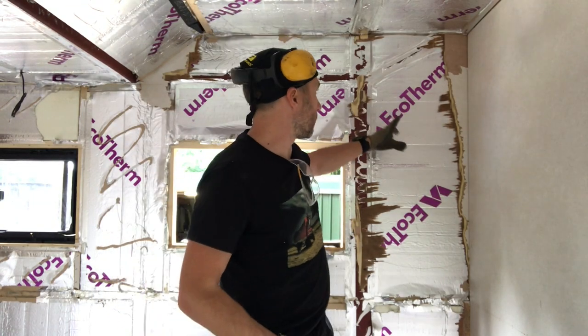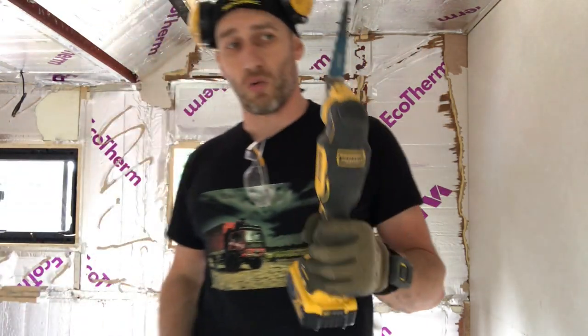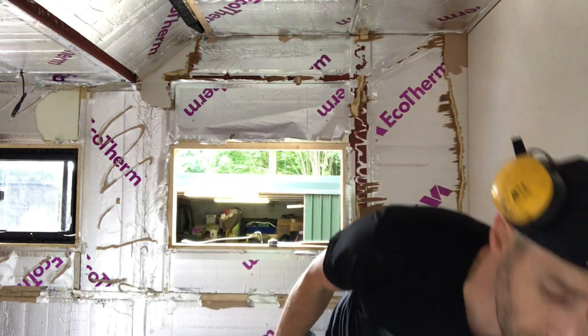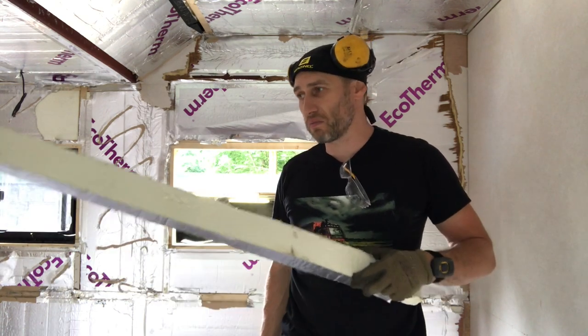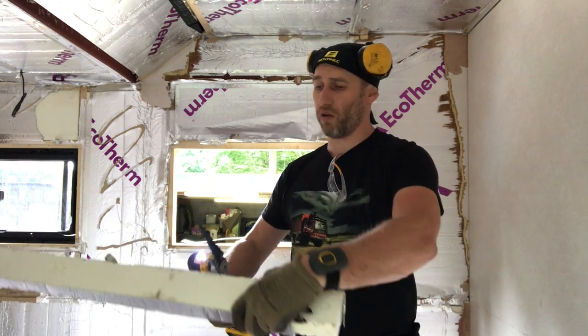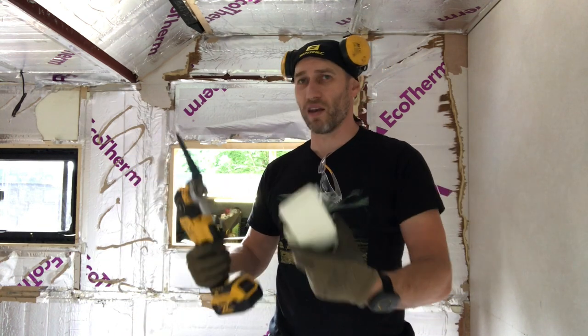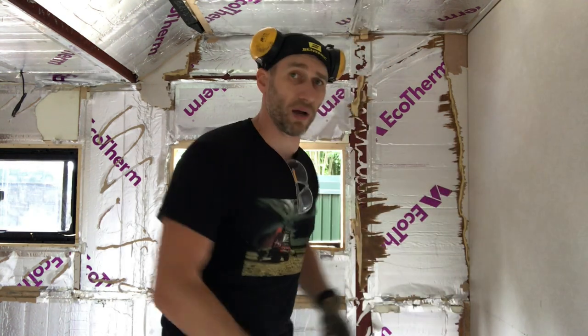I've ripped out most of that board now. There are a few bits I can't get to, so I'm going to use a multi-tool. This is a great tool to have - I don't use it a great deal but it makes some difficult jobs really easy. The blade I've got on it right now is for cutting insulation. For thick insulation you'd normally use a standing knife or even a wood saw, but this is brilliant - just slice it in half, nice and neat. Now I'll stick a tooth blade in and cut this wood out.